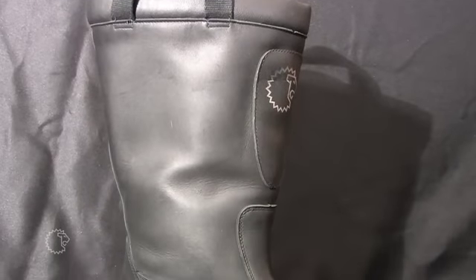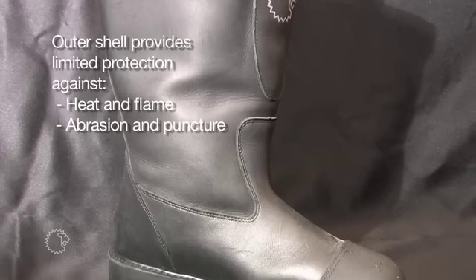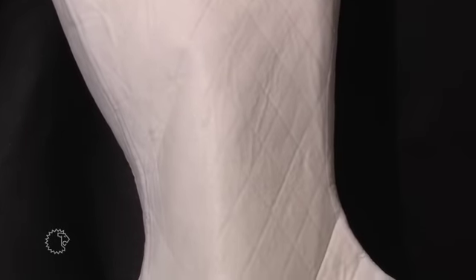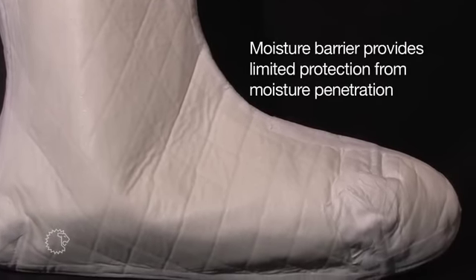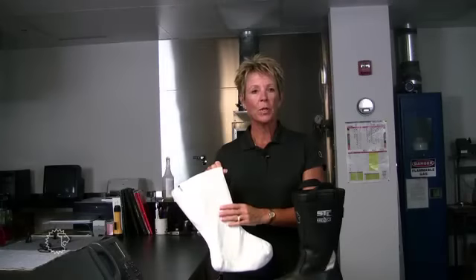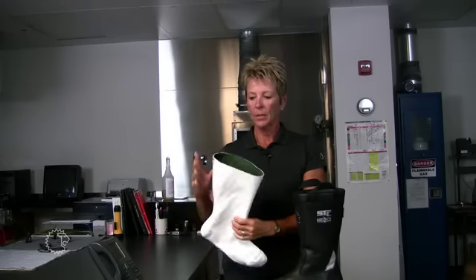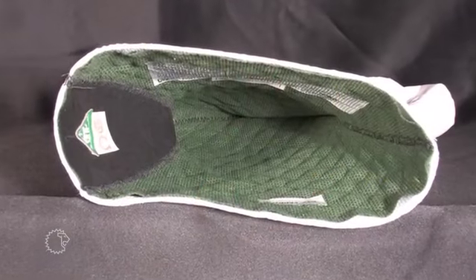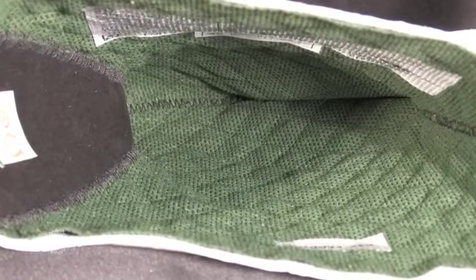Structural firefighting boots are made up of three layers: the outer shell, moisture barrier, and thermal liner. The outer shell is made of either leather or rubber, and it is designed to protect against heat and flame, as well as abrasion and puncture resistance. The moisture barrier and thermal layer are sewn together and designed so they don't pull out when you're donning your boot. The moisture barrier protects against moisture penetration, but it's also breathable, allowing moisture vapor to escape outward. The thermal layer provides comfort, protects the fragile moisture barrier layer, and wicks sweat away from your body.